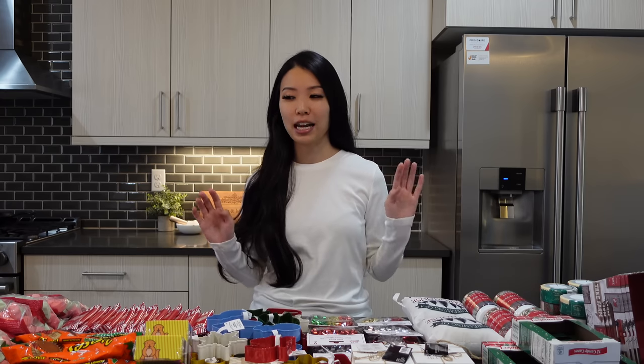Today I'm going to be building Christmas baskets with you and I am so excited. It's my favorite time of the year and I have about 20 to 21 baskets that I need to put together today. So I have a bunch of goodies laid out in front of me. I wanted to show you kind of where I got everything from and how I put together my baskets. So if you're interested, keep on watching.